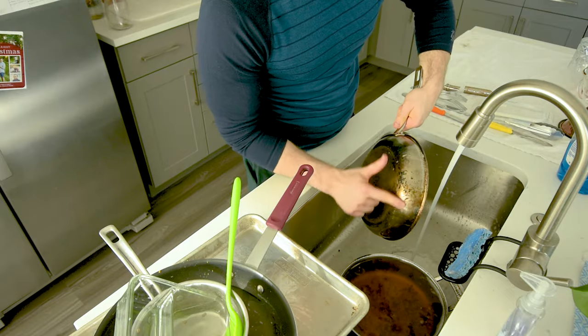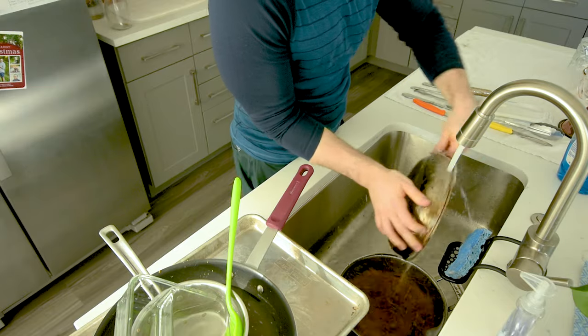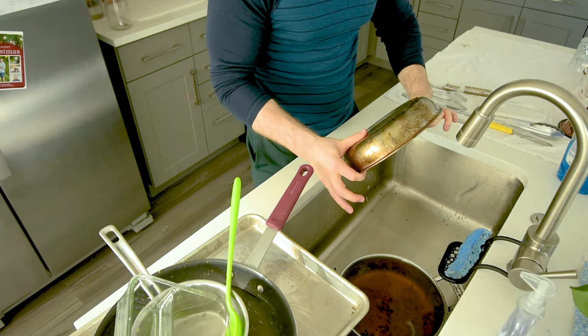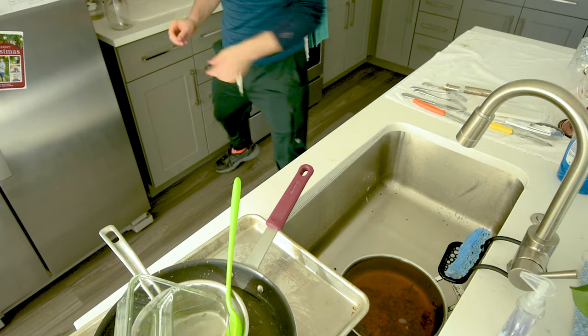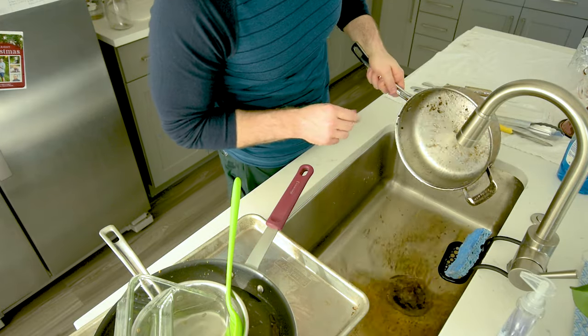I can feel some of this stuff over here, but I'm not going to spend too much time on that — this, to me, is good enough. My next tip is I'm just going to leave it sitting like this against my cutting board on the other wall, so that I don't spend any time drying stuff. How satisfying is that? Look at that — it's mostly clean.